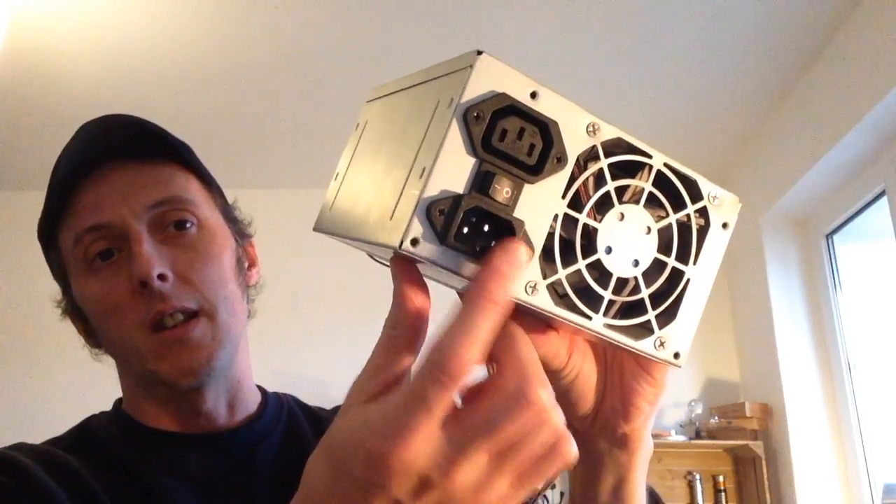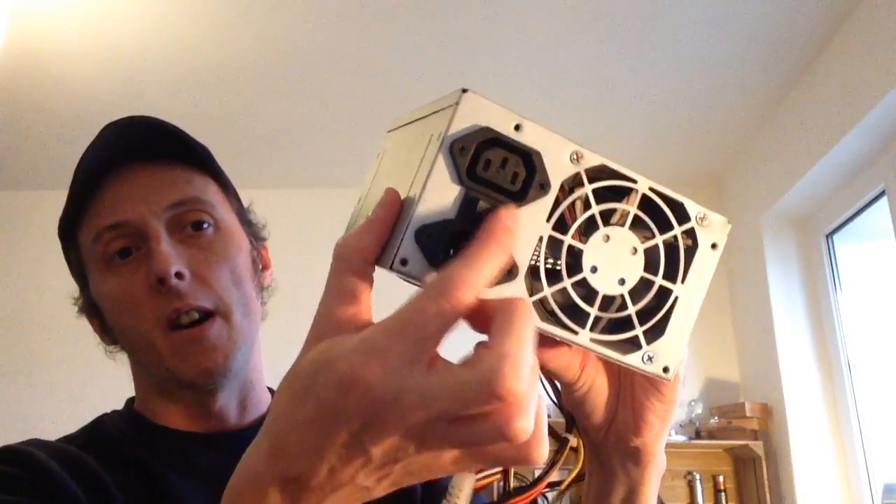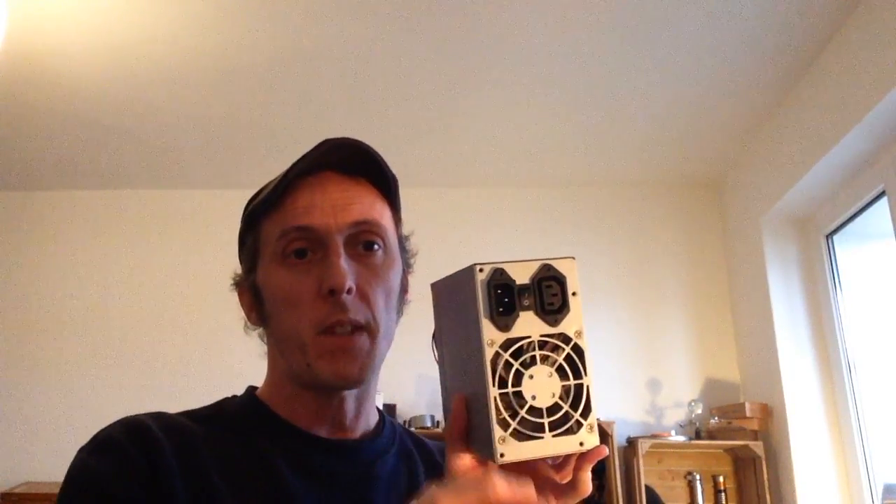The only thing that's missing yet is a power supply. I went on eBay and got one of these — it's got the fan, it's got an on/off switch and an external connection. Problem is, it doesn't work. So another one's on the way from Amazon, a new one. That means I'm going to have to scavenge the fan, the switch, and the input out of this one, and then eventually update to a fused on-off switch.